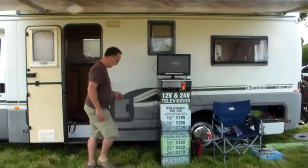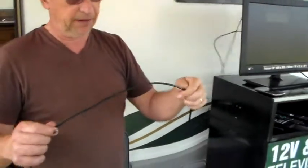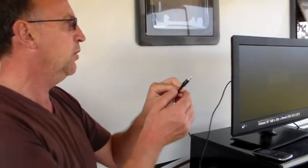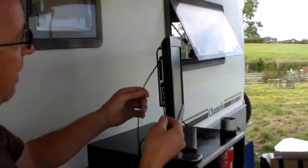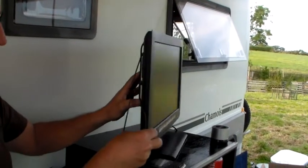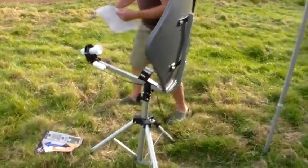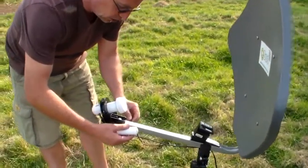To start off with the connections for the television, you've got one cable here but there are two cables in the one. One being a 3.5 jack audio cable which we plug into the headphone output of your television, and then we have an F-type connector which we plug to the connector for the satellite receiver on the television. That cable then runs back to the satellite dish, where we plug the 3.5 jack and the speaker to the two connections.